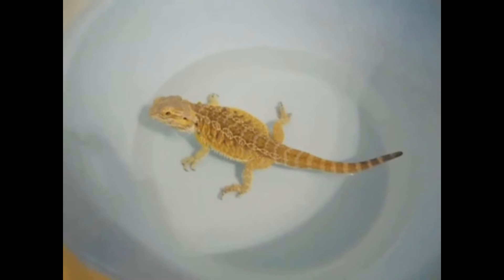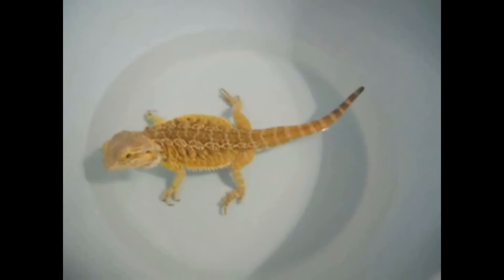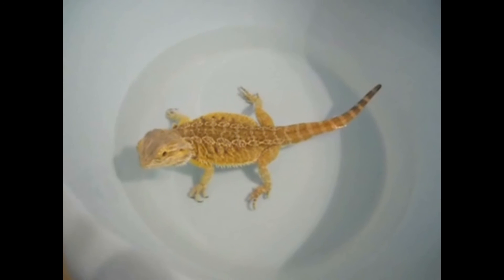Of course, when bathing your bearded dragon, never leave them unattended. Mine is doing nothing right now, but I remember when he was younger he used to swim and be aggressive in the sink.